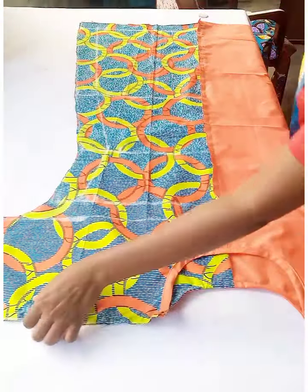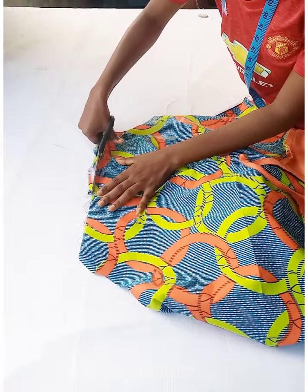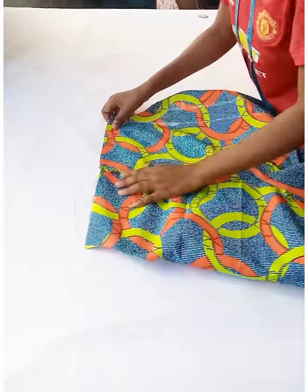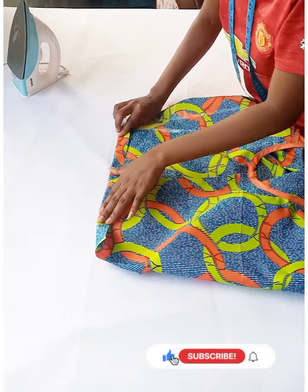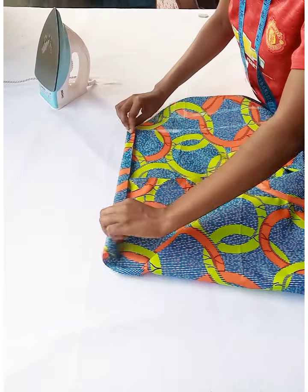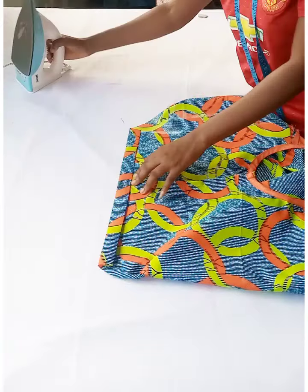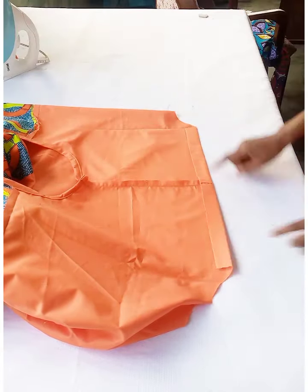Trim off the excess sleeve length. Fold in the seam allowance left for the sleeve: first fold in two quarter inch and flat iron, then fold in one inch or three quarter inch again — depending on your sleeve length. Do the same for the plain fabric side, then stitch it down at the machine.